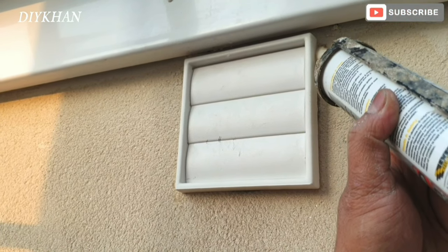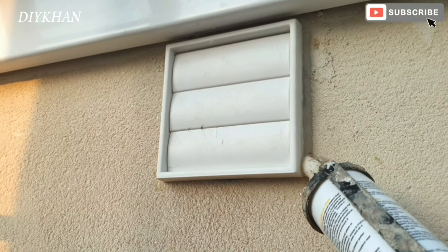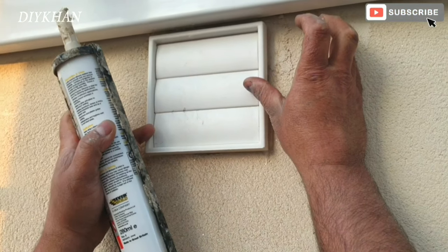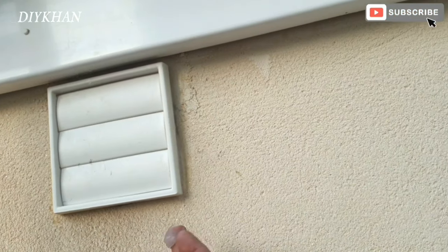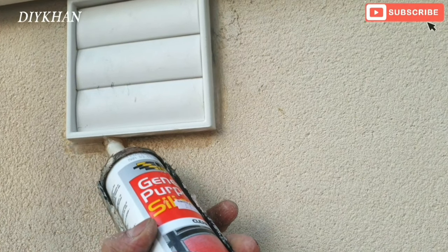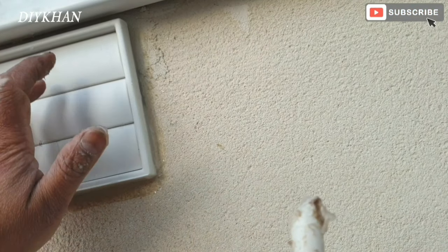The silicone will hold the vent nicely. I'm just going to apply a little bit on the bottom as well. There you go, that's that — nicely sealed.